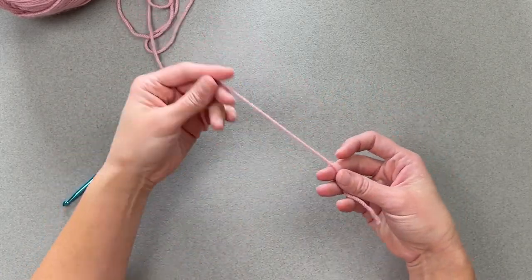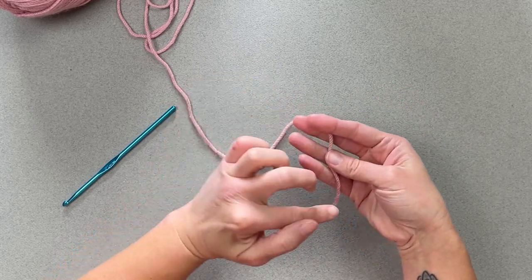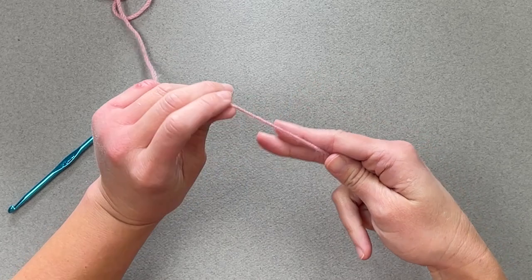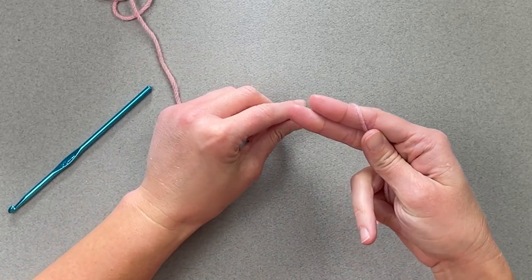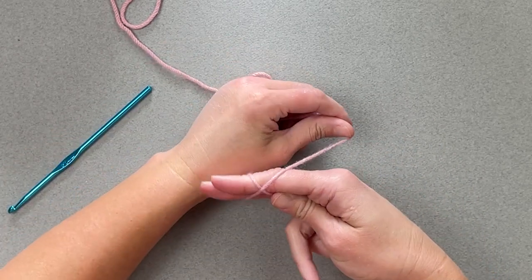To do the magic ring, you're going to take your yarn — whatever size yarn you're being instructed to use — with your tail, place it over two fingers, wrap your yarn around your two fingers, come up and make an X shape.